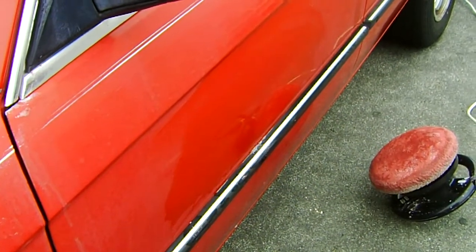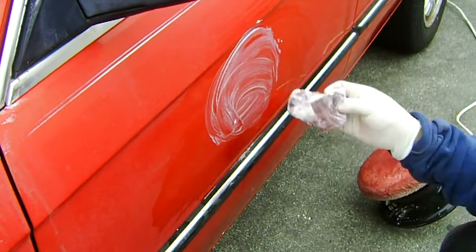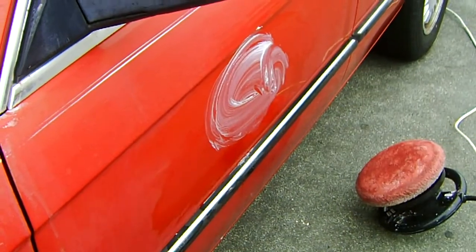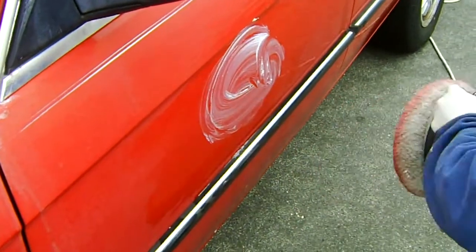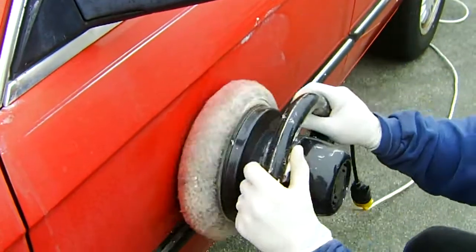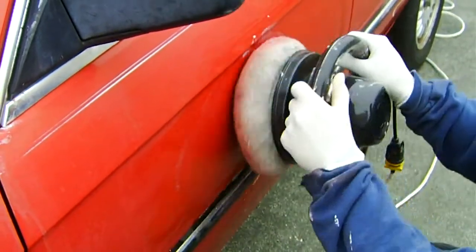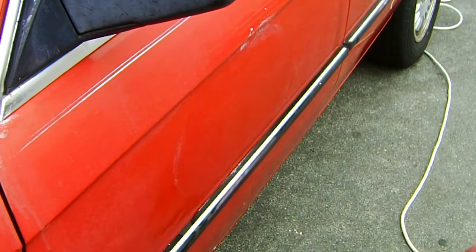Then apply some polishing compound — a lot of it. You don't want it to dry while you polish. Take a buffer and polish lightly. Do not press down on the buffer; you don't want to burn the paint.